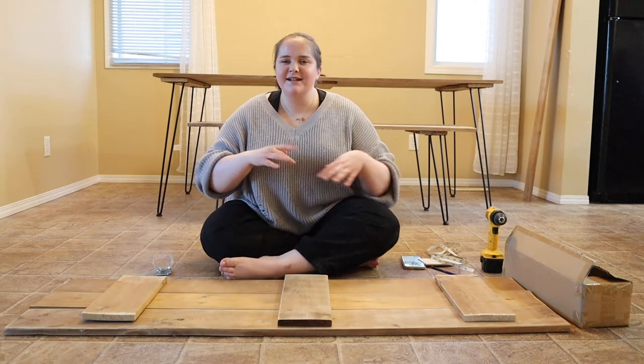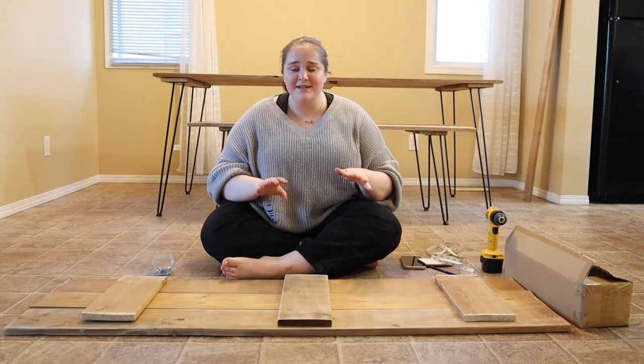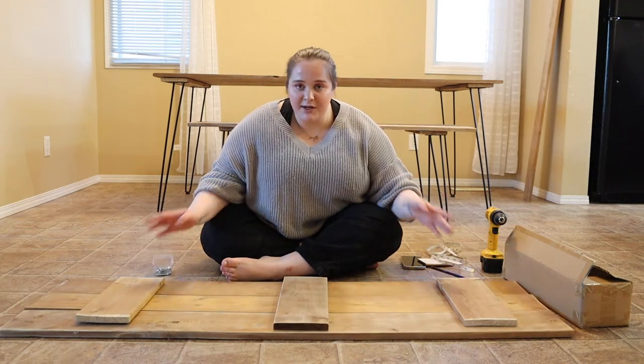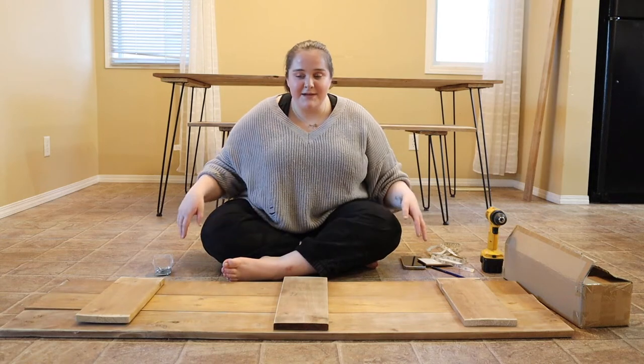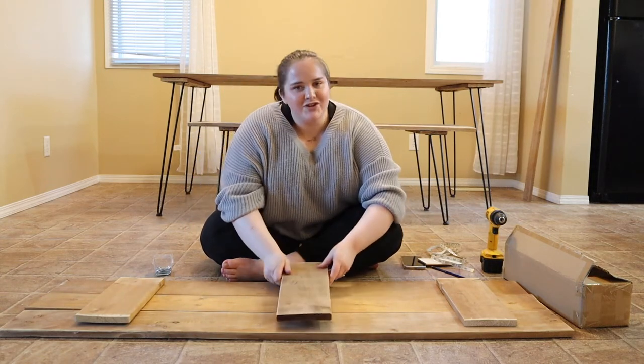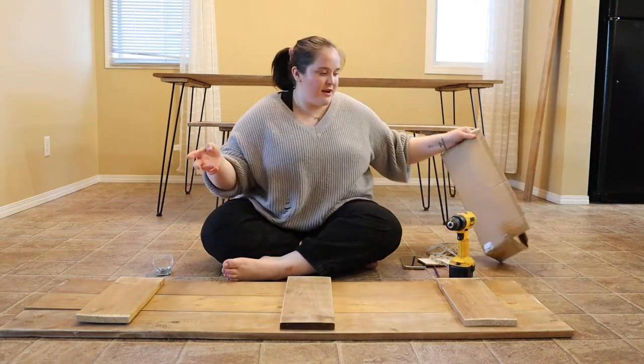It's basically the same steps for the table — the only difference is that the table has six pieces of wood and the benches only have three. So if you're building the table, all you would need to do differently is have six pieces of wood, and the supports would need to be bigger to fit six pieces of wood.